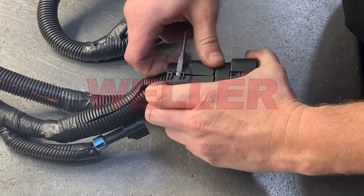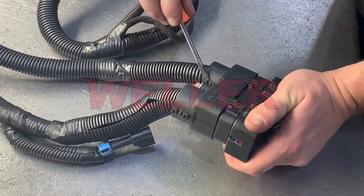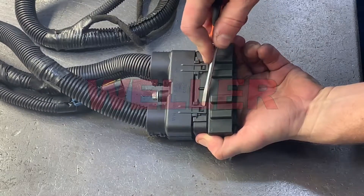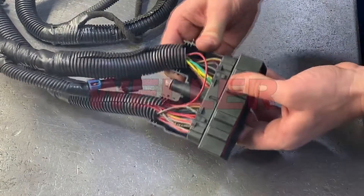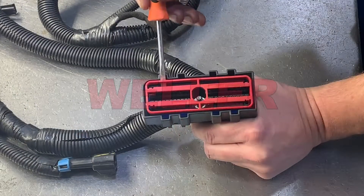To repair the connector, start by removing the loom retainer using a pocket screwdriver. Gently release the locking tabs in these locations. With the loom retainer removed, you now have access to the back of the connector. The red terminal spacer must also be removed to reveal the locking tab.